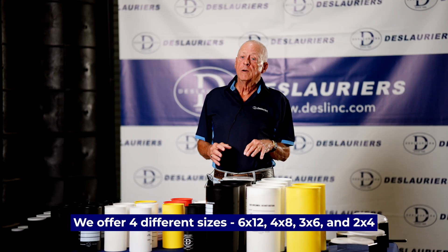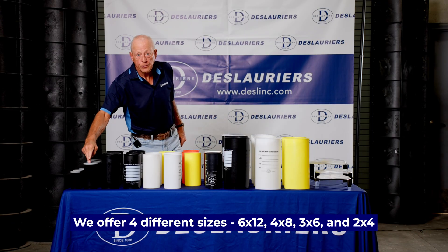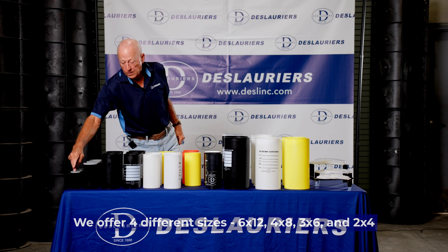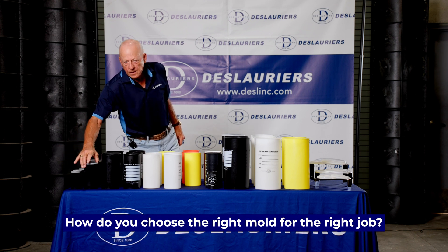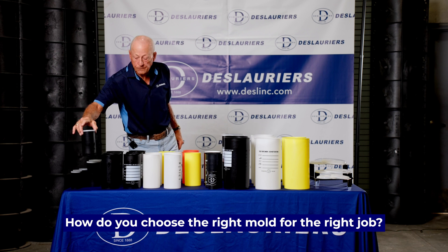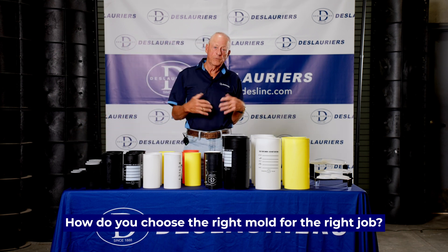We offer four different sizes: 6x12, 4x8, 3x6, and 2x4. The 2x4 typically would be used for mortars, the 3x6 typically for grouts, and the 4x8 and 6x12 for normal concrete.